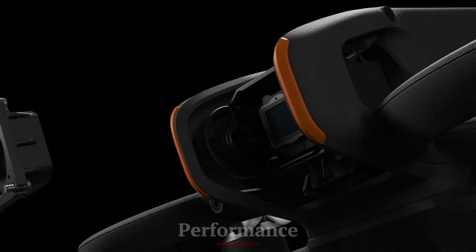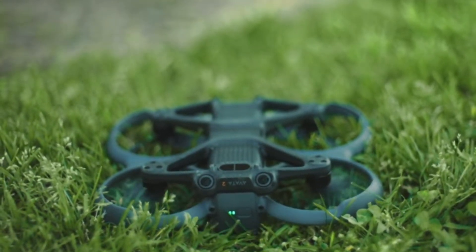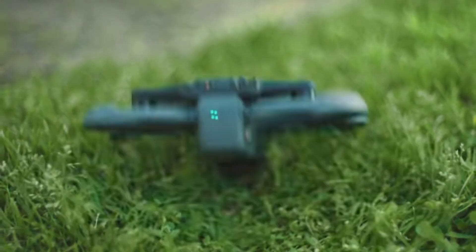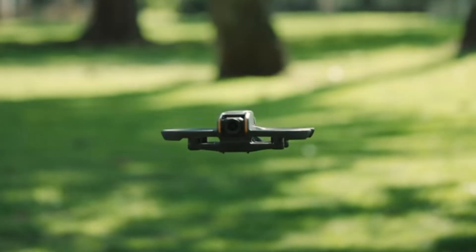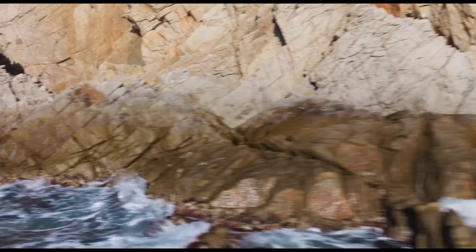Performance — DJI Avada 2. Performance-wise, the DJI Avada 2 is geared towards stability and precision. It offers smooth and stable flight characteristics, making it ideal for capturing high-quality video footage. The Avada 2 is equipped with advanced sensors and obstacle-avoidance systems that ensure safe and reliable flights, even in challenging environments.